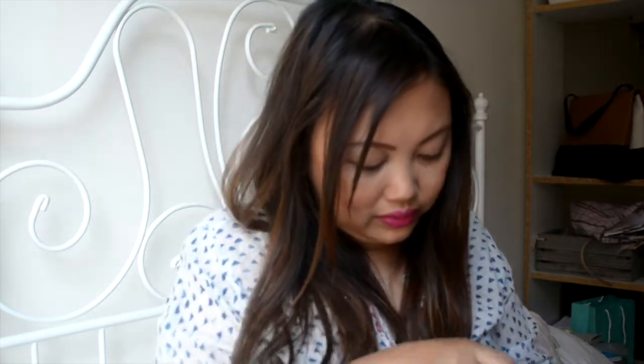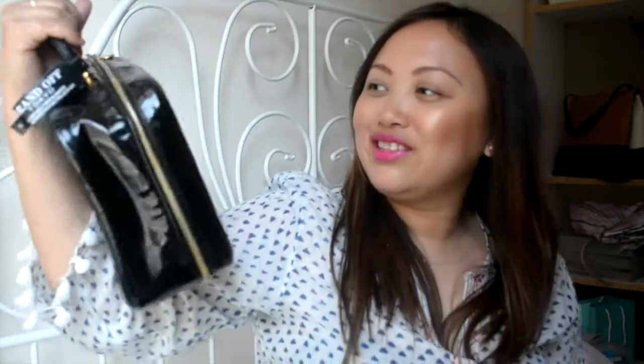It's my new vintage Chanel makeup case, but I'm actually just gonna use it as a handbag. You can put the zipper down just to here and then grab it — you can get your phone in easily. So it's pretty easy, you don't have to open it all the way. Thank you so much for watching!